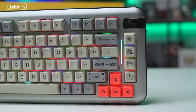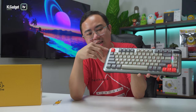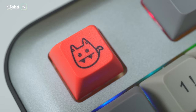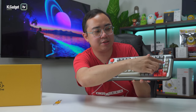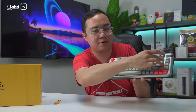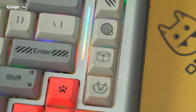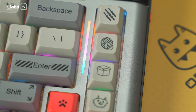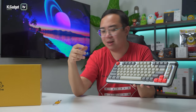Their branding is a cat, so you obviously get some cat keycaps — the escape key, for instance, features the Kik branding. Even on the page up, page down, insert, and delete buttons, you get these cute keycaps with a smiling cat, a box and a cat ball, and a claw icon. You can swap these keycaps if you want — you can switch it with the escape key as well.